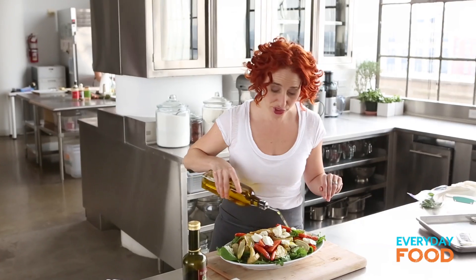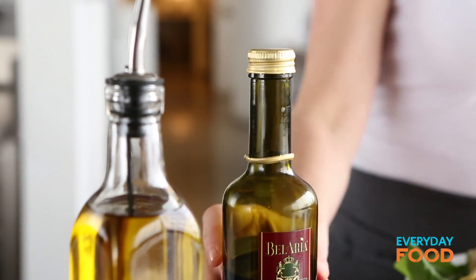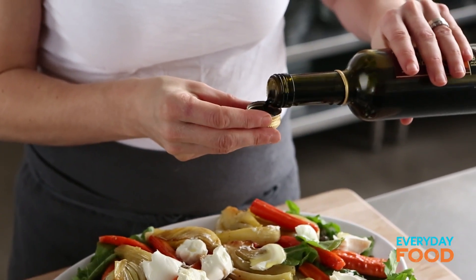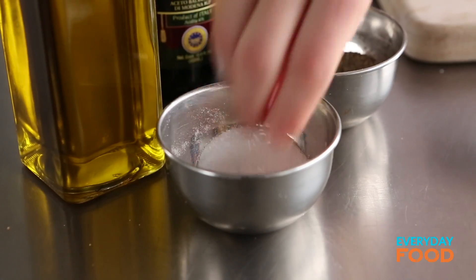A little bit of oil — you don't need too much because remember those vegetables already have oil on them. A bit of balsamic. Drizzle it over the top. Salt and pepper, and dinner's done.